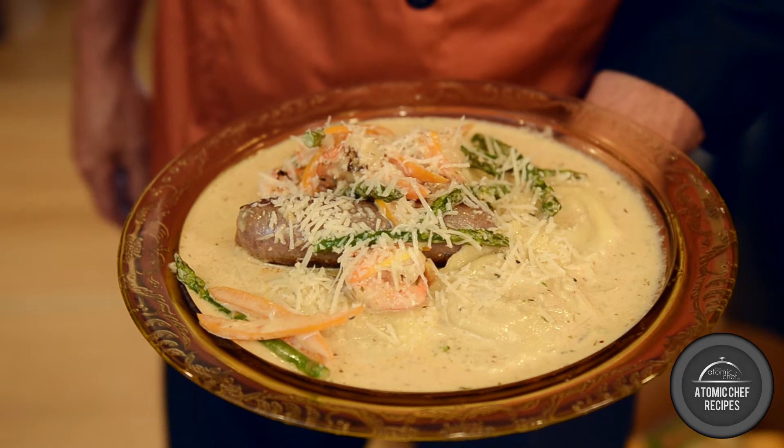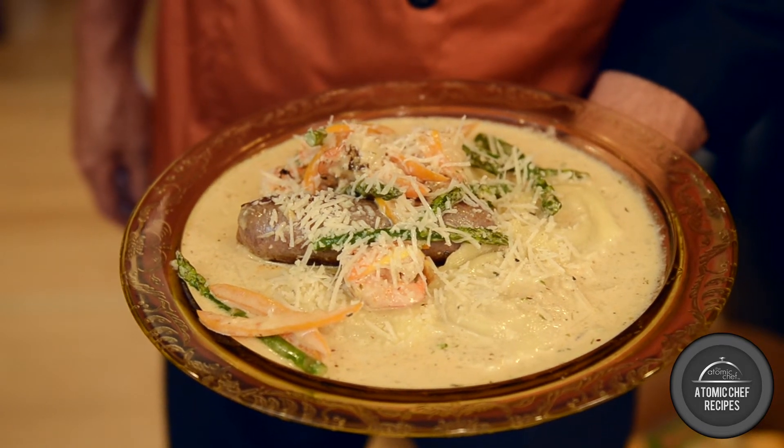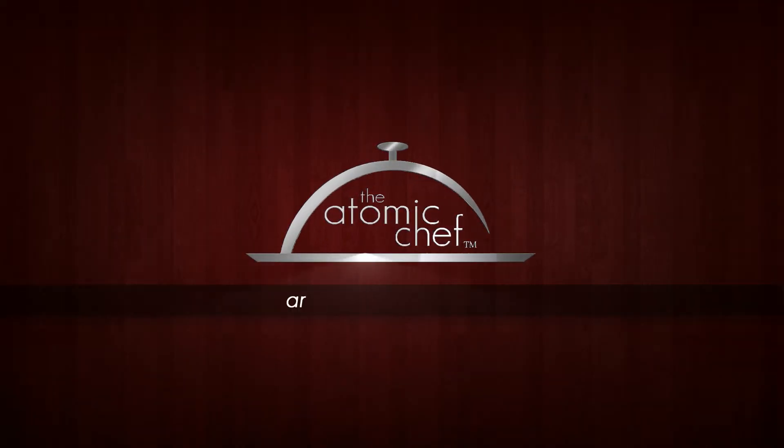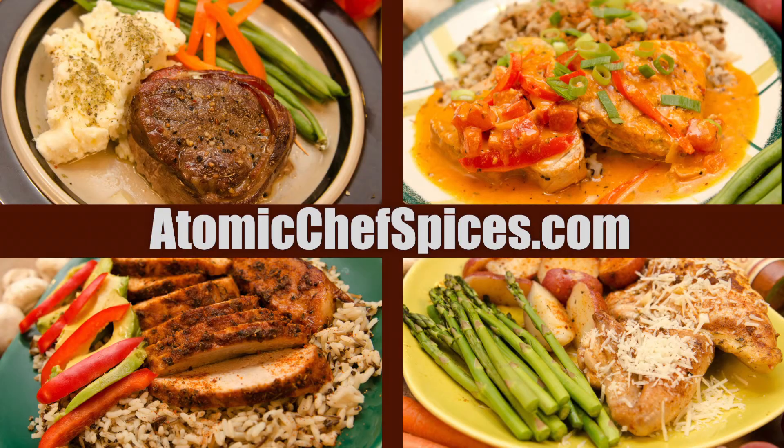And there you have it. With just three easy steps, you have created a five-star restaurant quality dish in your own home. Be sure to check out our other videos at AtomicChefSpices.com.